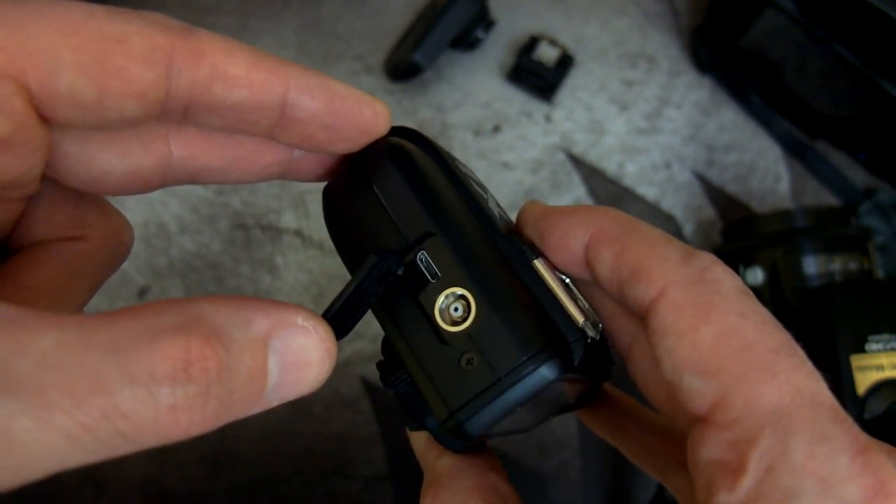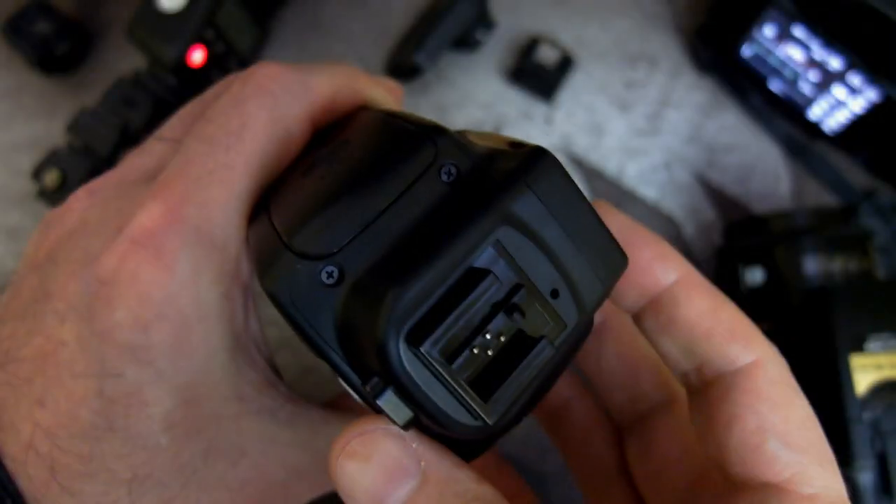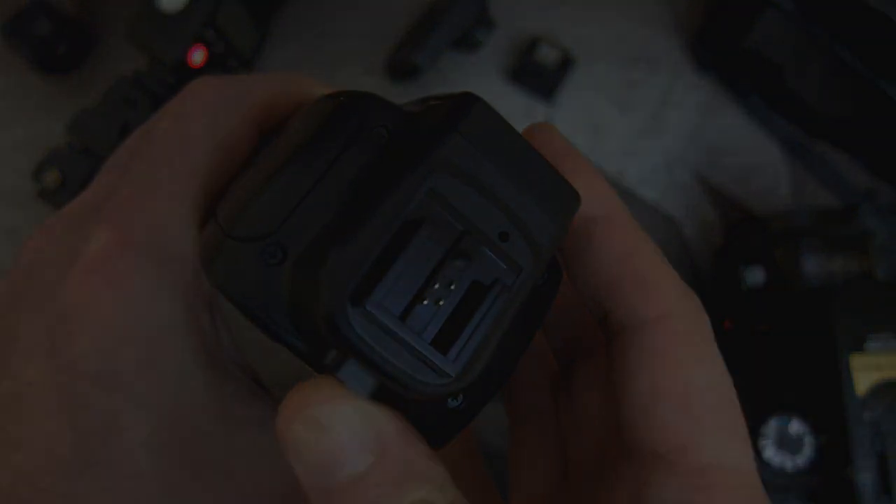If you're going to use multi-interface shoe triggers on a normal hot shoe such as Canon, Nikon, or anything else, another option would be to use the sync port on the side of the transmitter if you have that available, and just plug it straight into the camera.